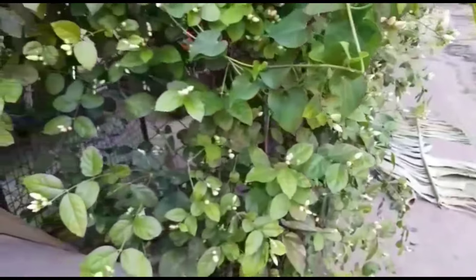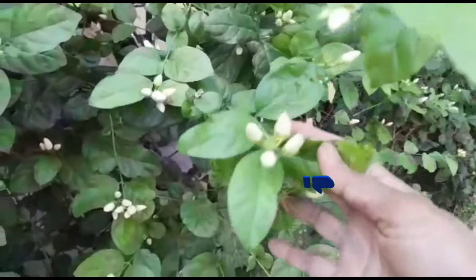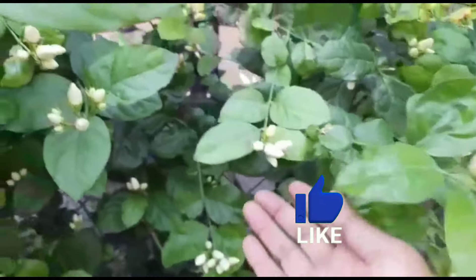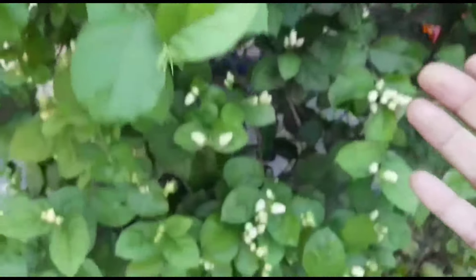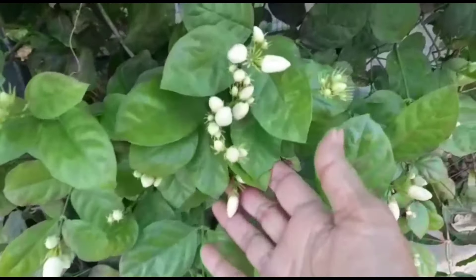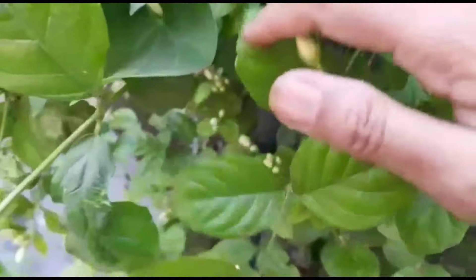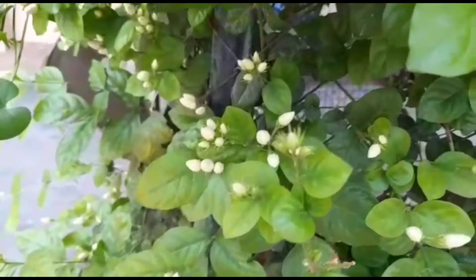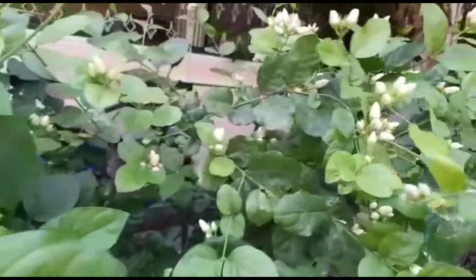We'll talk about the female plant and how the female plant is growing. The female plant is growing in our daily quarters, and everything is good to be prepared for two days.